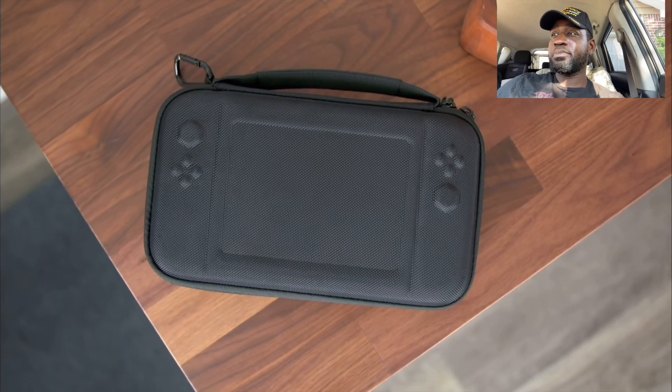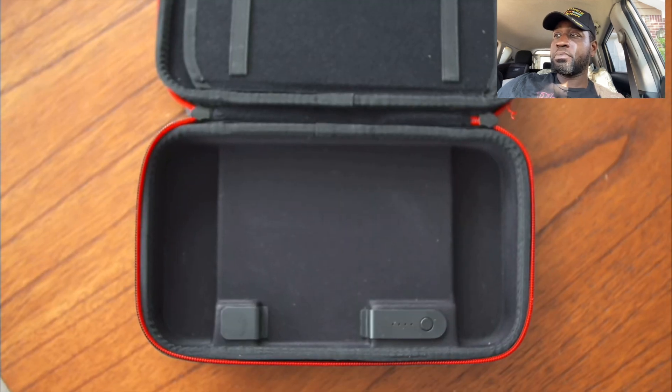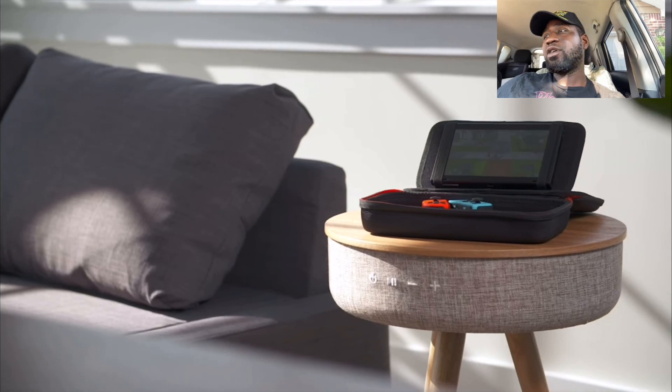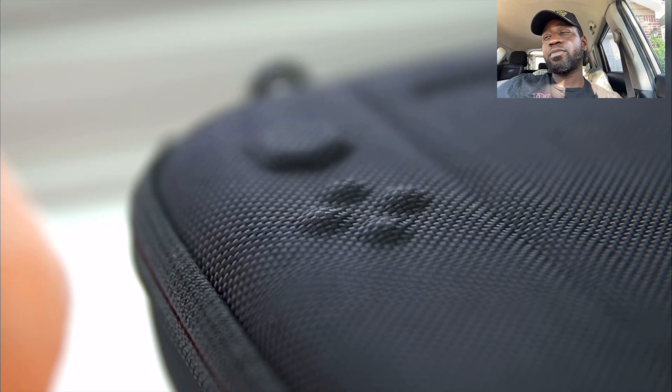This is the first case I got, and when I went back on Amazon to see if there's another one, it looks like they updated it. This newer one is bigger but also has a bigger battery. The original has about 8,000 milliamp hours; the newer one has 10,000 milliamp hours — that's going to give you a ton of juice for your Switch. It also has an interesting feature that lets you prop up your Switch and play with your Joy-Cons. Personally, I like the older one because it's smaller and doesn't take up as much space in my gadget backpack.